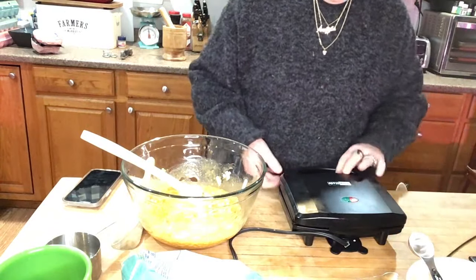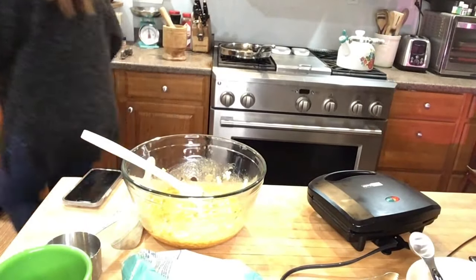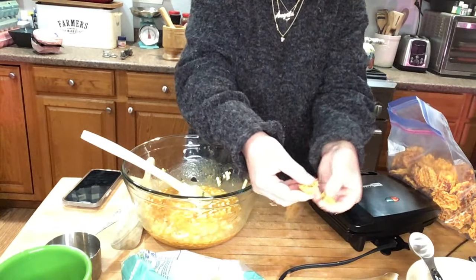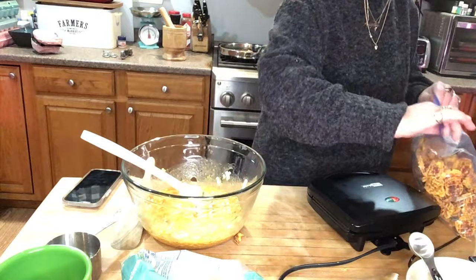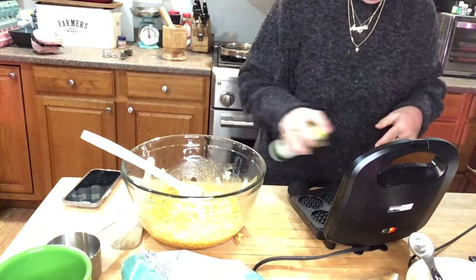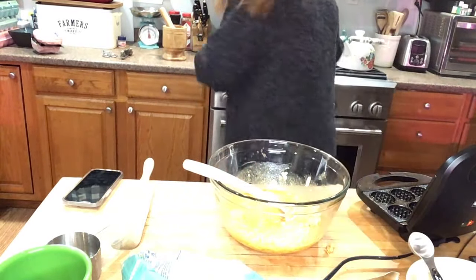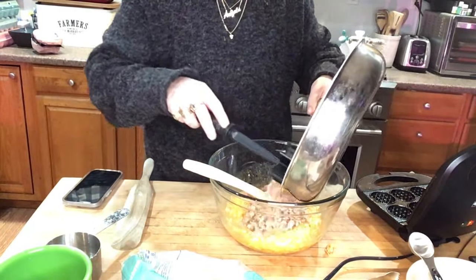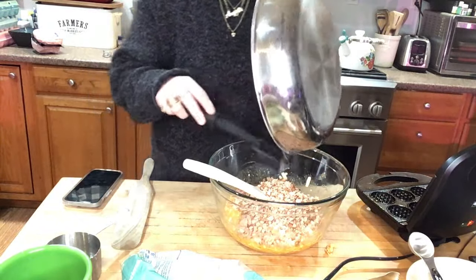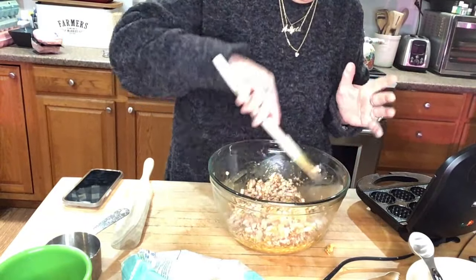This is a mini waffle iron - I can get eight in there at a time, and I like that. She likes snacking on these - they just break open just like a potato chip. So we've got the waffle iron heated, I'm just going to spray it down. Oh, I made that meat and I forgot to add the meat! Let's bring it back - we're going to go ahead and add the meat.